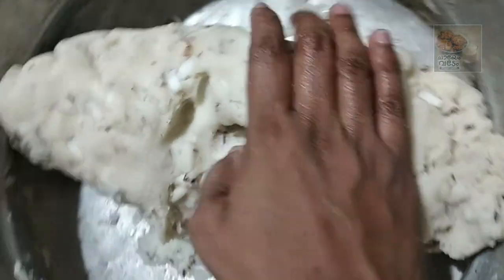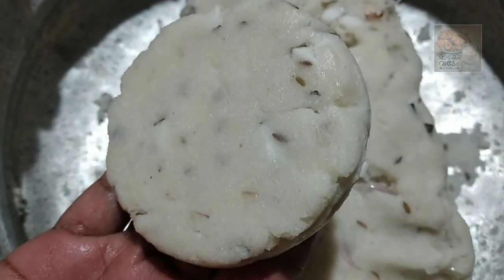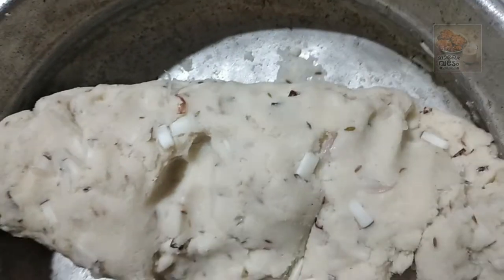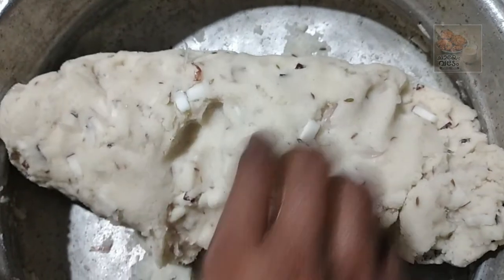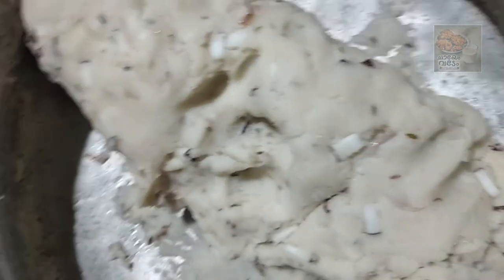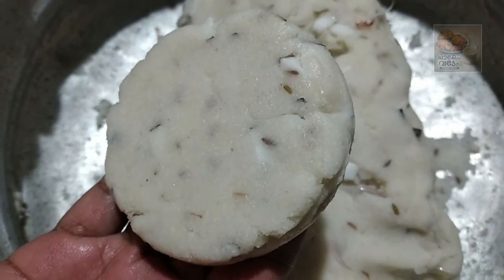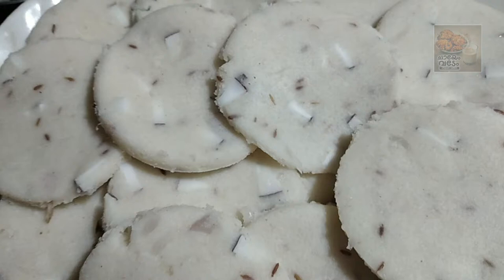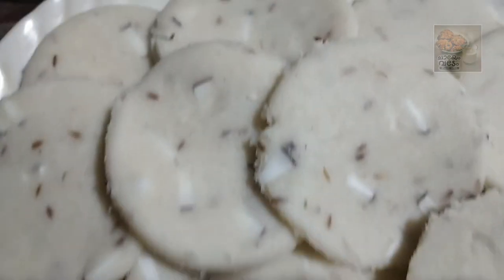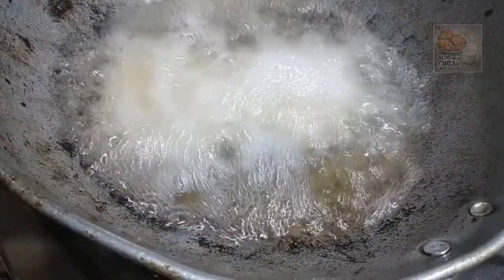I will put a bowl of the bowl in the bowl. You can do this with a piece of paper. I'm ready to do this with a piece of paper.